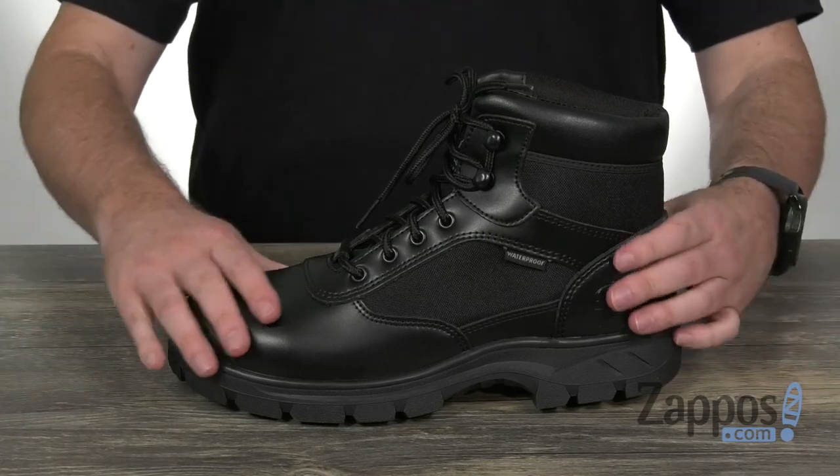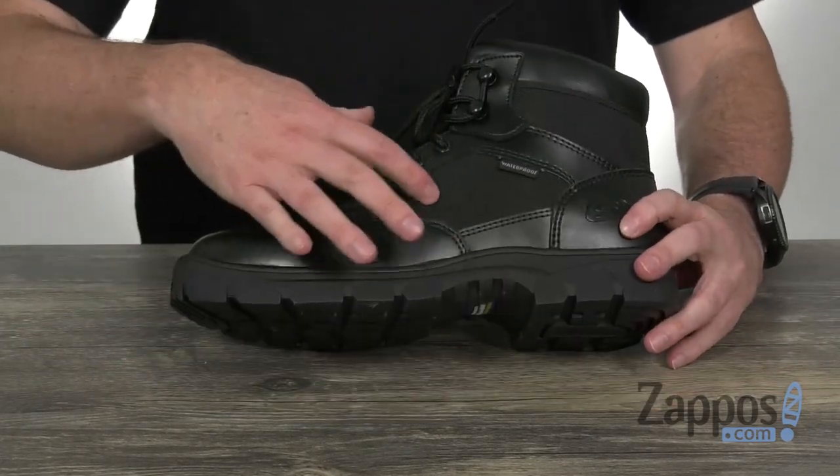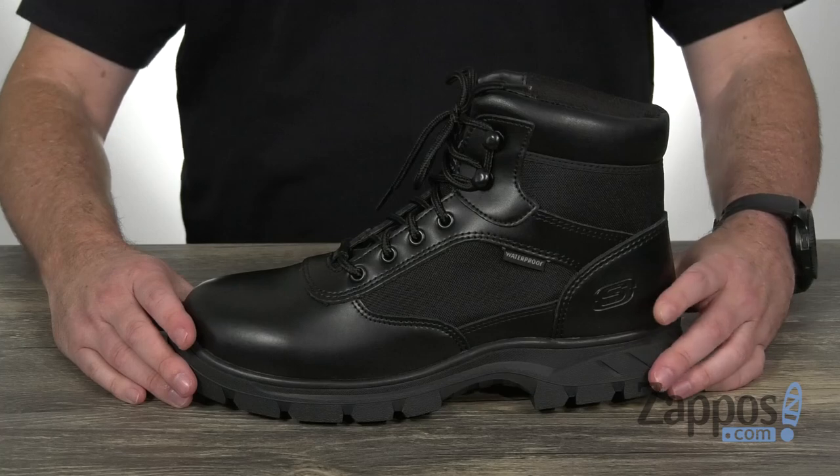These soft toe work boots are made with a durable leather with a combination of Cordura fabric panels on the side.